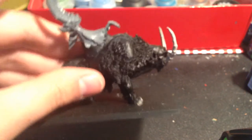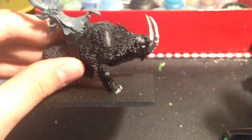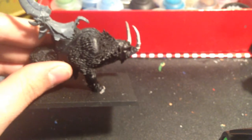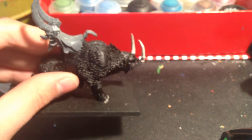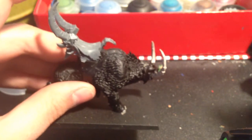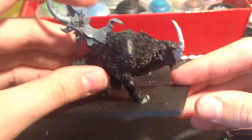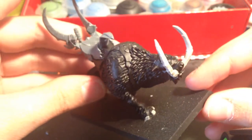To start off you're going to take a Mournfang or something equivalent. All I've done here is based with Rakarth Flesh, then I dry brushed very quickly with some white — I used Praxeti White to dry brush.